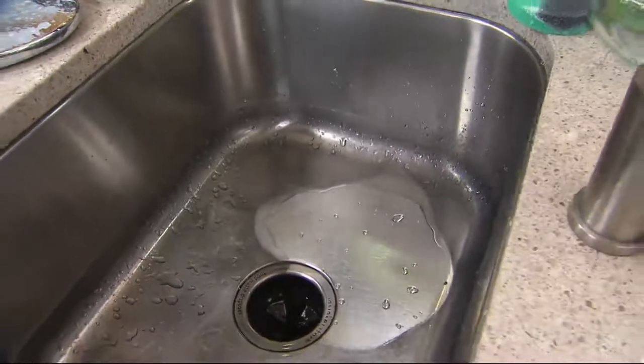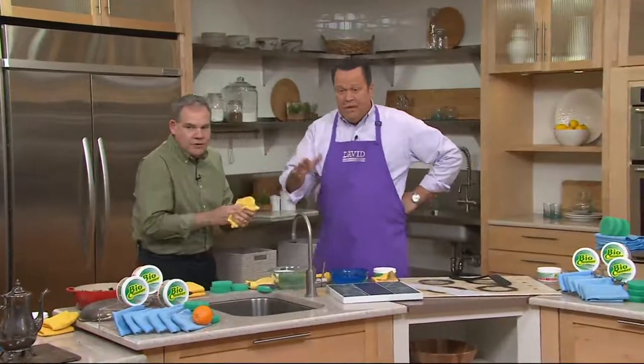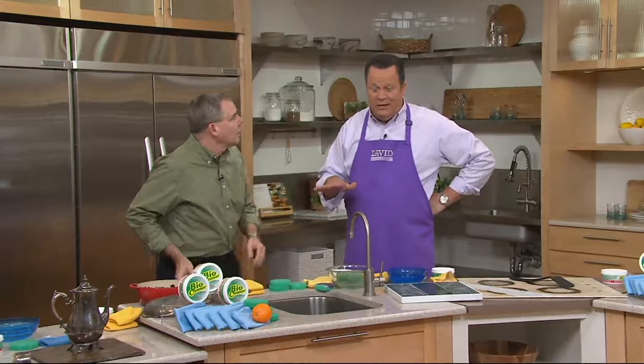If you have a stainless steel sink, you would be amazed at how dirty it is — and it's not always visible to the naked eye. Because if the whole thing is evenly stained, you might think that's just the way it looks, until you clean it and realize it looked better than this once upon a time, and it can again.